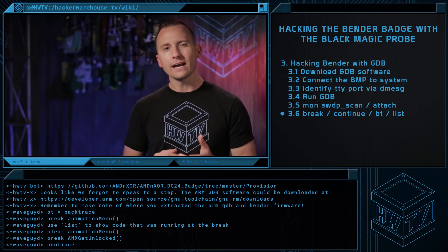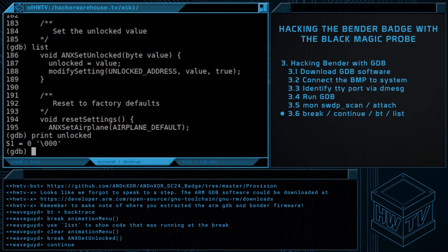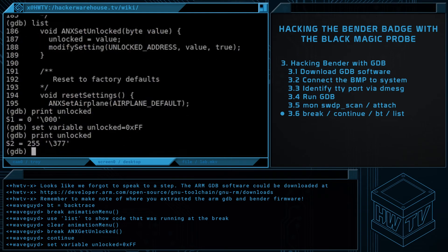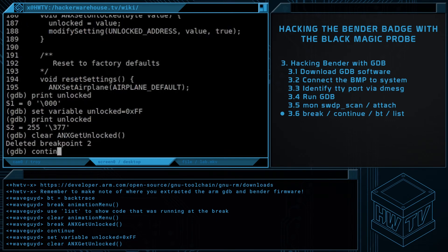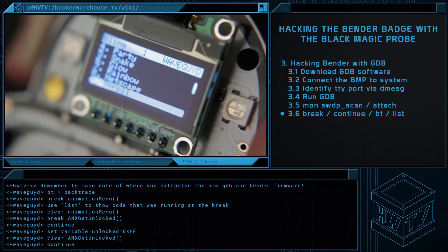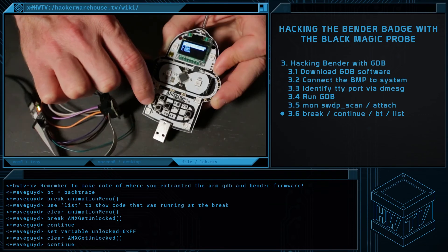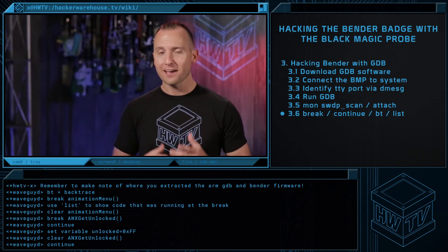Let's print the value of the unlock variable and see what's inside. What we see is that the variable is full of zeros. How about we just change that unlocked to 0xff, which is all ones, to force future unlock checks like the animation menu above to pass. We'll confirm that the value has changed, then clear the breakpoint. Finally, allow the badge to resume execution. Go back to the main menu, then to the bling menu. Note that the bling menu now has 24 items. Also, pressing the left button from the main menu will show the AnodicZor flag and light up all seven LEDs to indicate all seven unlocks have been accomplished.